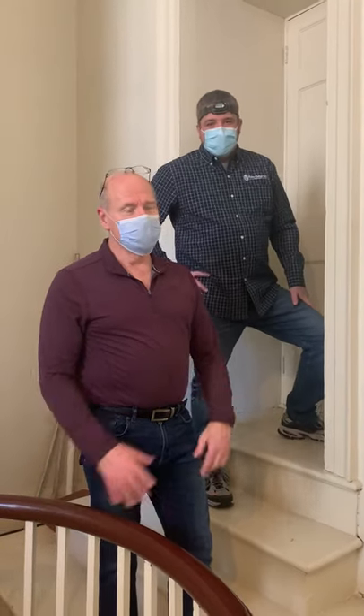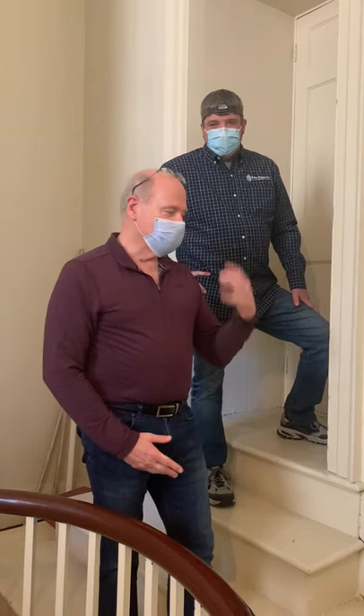We're going to take a general tour through the organ in this first video. Doug will be leading us, and I'll ask some questions and give some answers. Enjoy the walk.